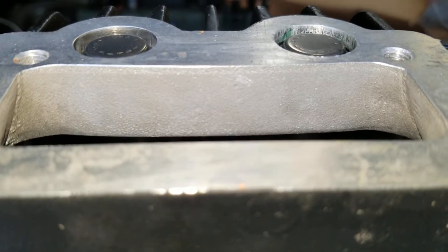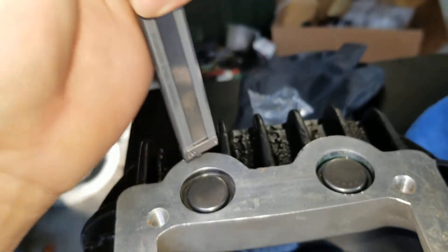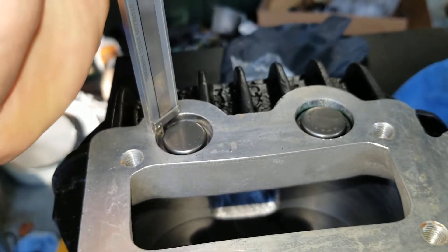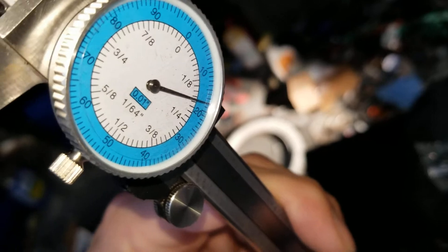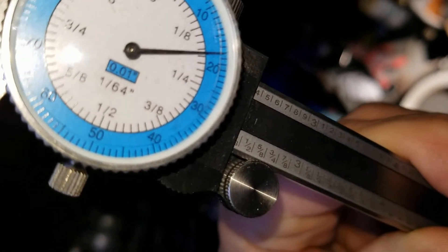Once you get it pressed down, look and make sure the caps are level, then go ahead and take your dial caliper and recheck. So if we look — that's eighteen thousandths.